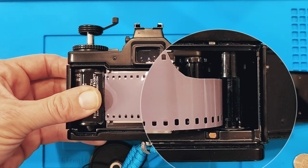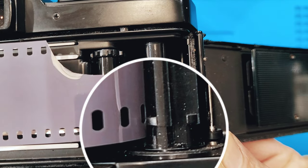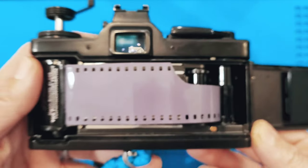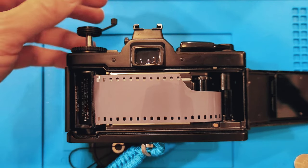You take the lead edge and feed it into that catch there at the bottom. You'll notice where I have it set now it's not correct — the sprockets don't actually engage the little catch. So I push it down a little bit to make sure it engages.